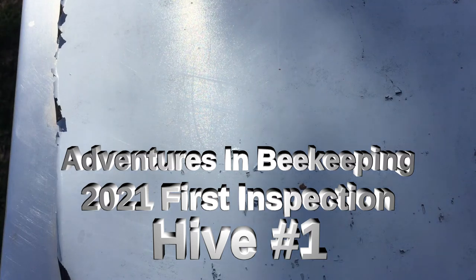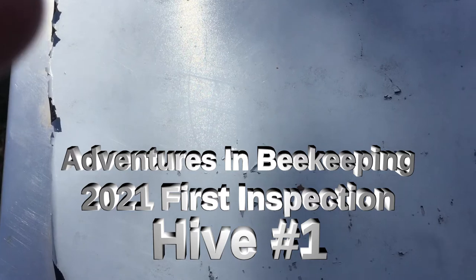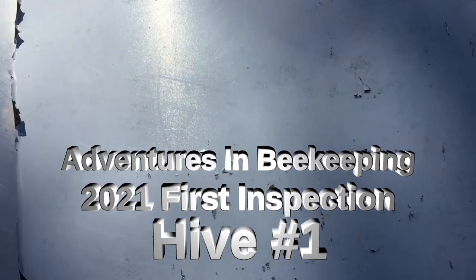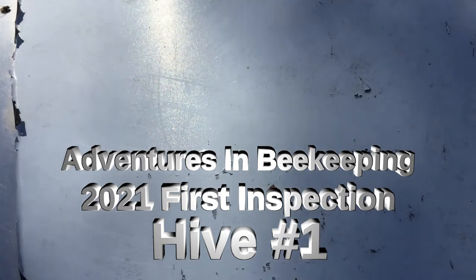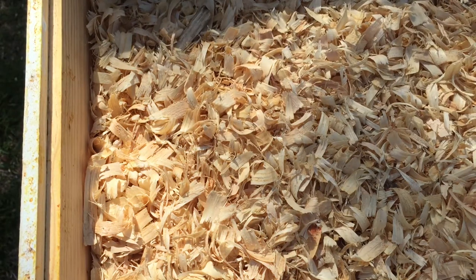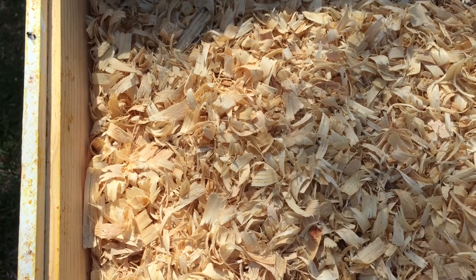Hello everybody. Welcome to Adventures in Beekeeping. My name is Dale and I am still a first year beekeeper. This is my first spring with my overwintered hives. This is hive number one and the goal today is to rotate hive bodies, check to see how the brood is doing and if there's any brood in the bottom box. If there's no brood in the bottom box, we're going to rotate bottom to top and put it all back together, check their food stores. So let's see what happens.